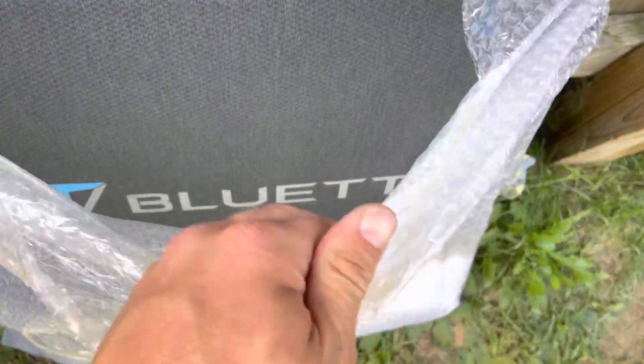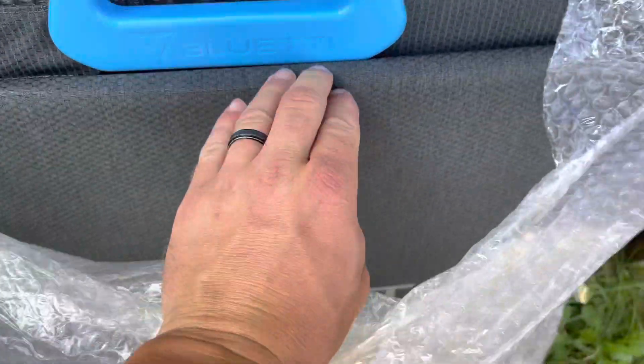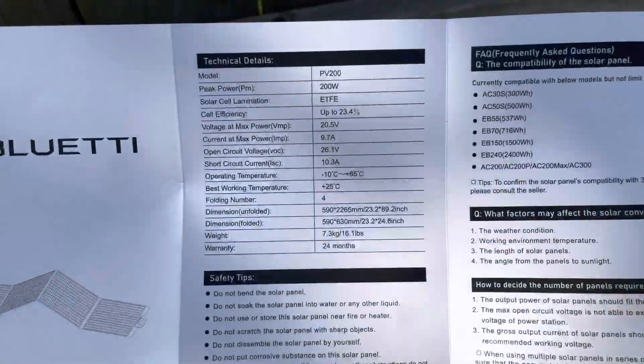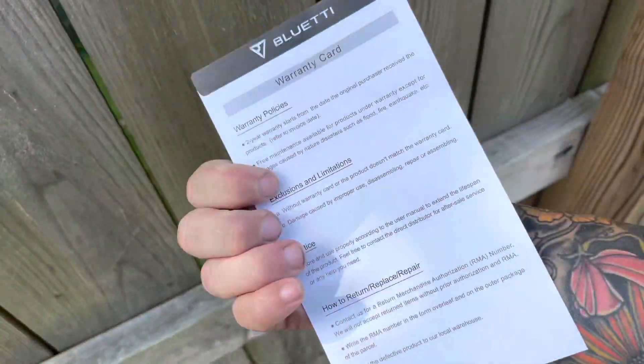First impressions — I haven't even taken it out yet, but this is a really nice, almost soft, almost padded material. Feels really good. It looks like there's a user manual down here with typical info on it. And on the back side, separate, is the warranty card.